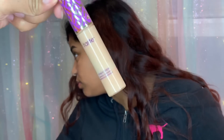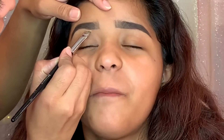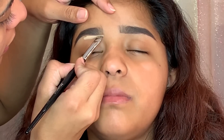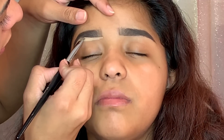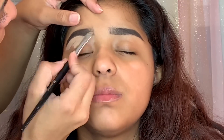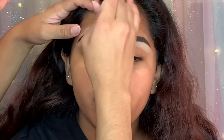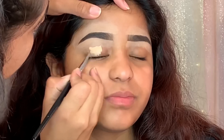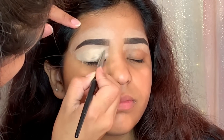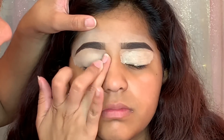Moving on, I'm taking the Shade Tip Concealer in the color Medium and cleaning out her eyebrows. I'm using my Morphe E11 brush — it's my favorite for cleaning out eyebrows because it makes really straight lines and makes the eyebrows look amazing. I'm also using the same concealer as a base for the eyeshadows, applying it all over the eyelid with the same brush, then blending it out with my finger using patting motions.